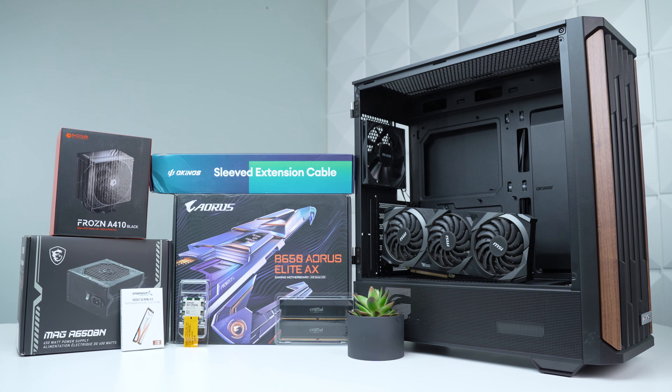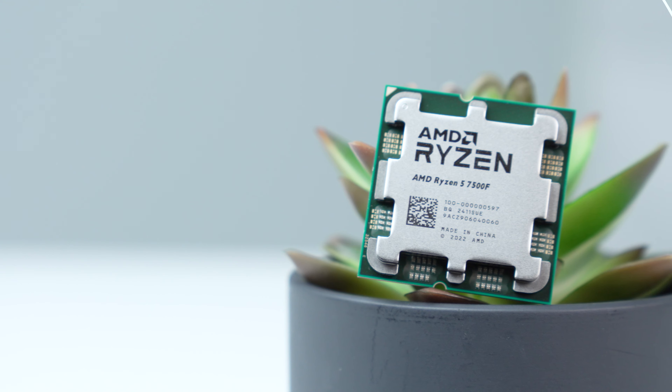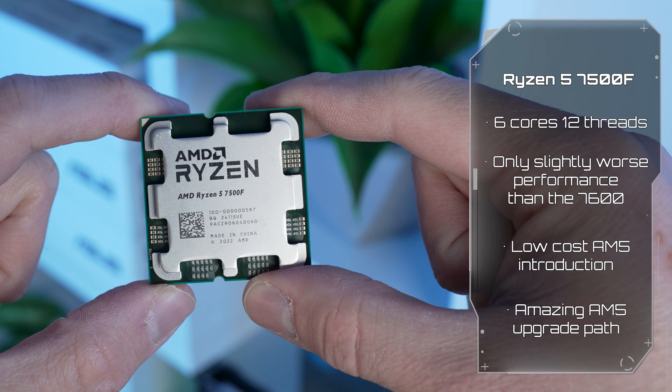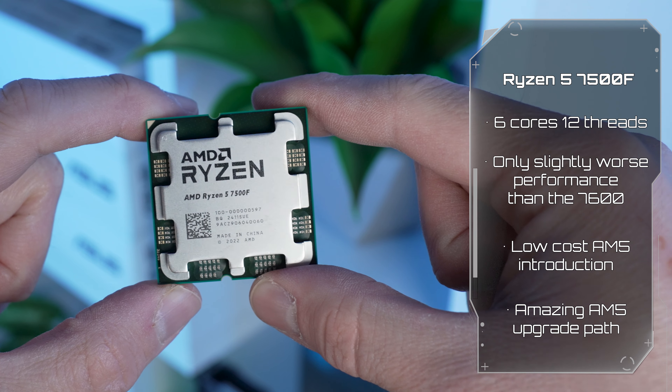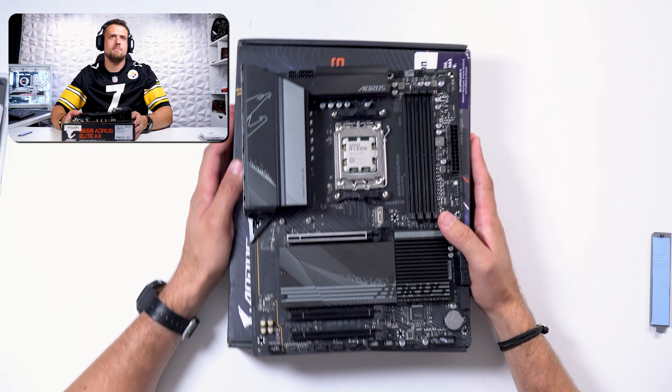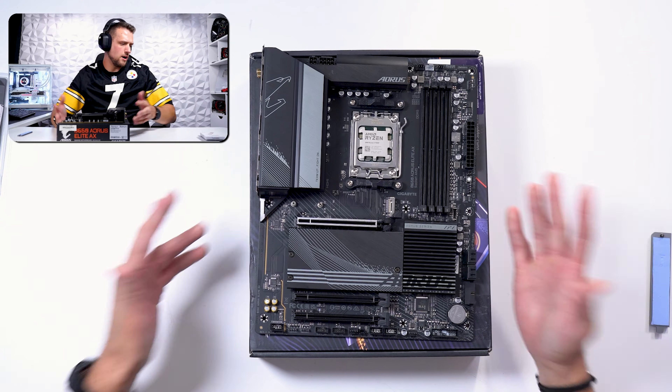Jumping straight into the parts list, we're going to use the king of mid-range value, the Ryzen 5 7500F. There's a lot of things I like about this CPU, but honestly it all comes down to jumping onto the upgradable AM5 platform at a really cheap price. That will set this build up nicely for a future upgrading project.